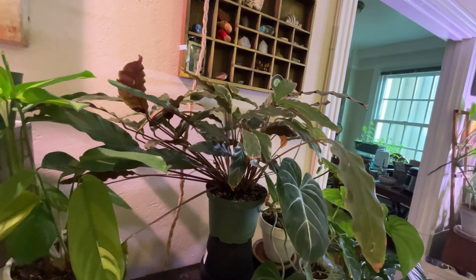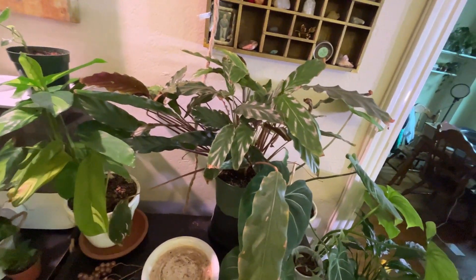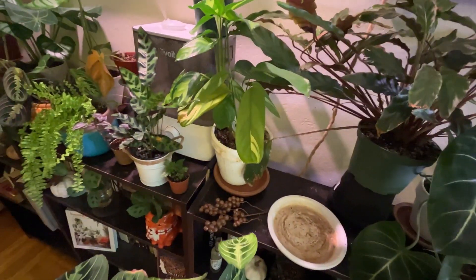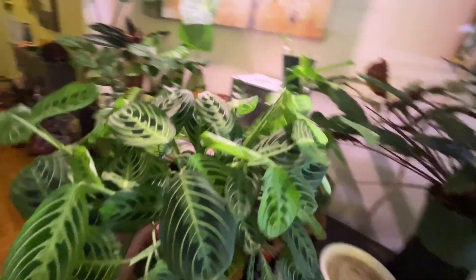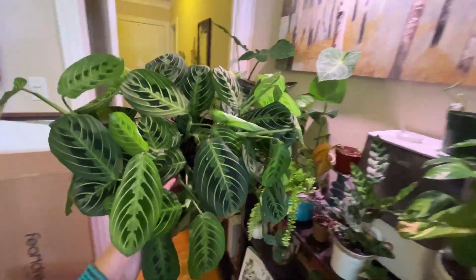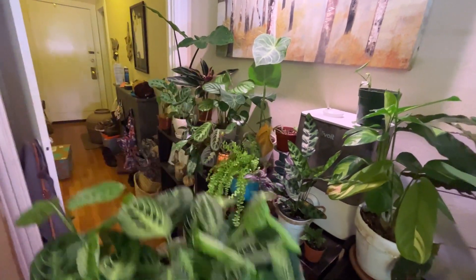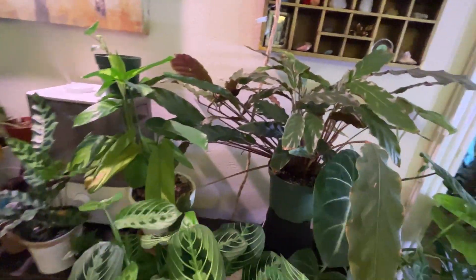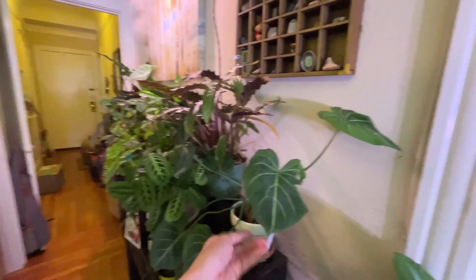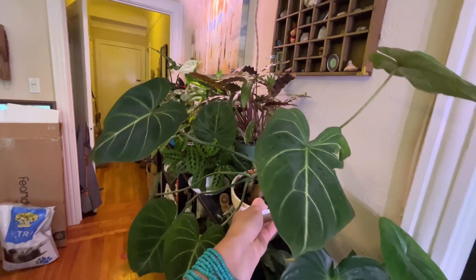My velvet calathea, gorgeous as always. It also had some spider mite damage but it's looking better than my Tradescantia. And I guess I'll just show you this beautiful green Maranta — nice and big. Sorry, you can see the cat box in the back there, but hey, I've got cats. They gotta go potty somewhere, and I just pray it's not on the floor most days, because that is one of Jane's lovely proclivities.